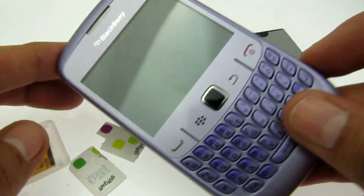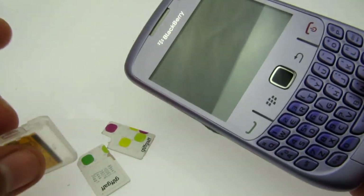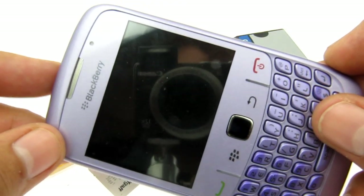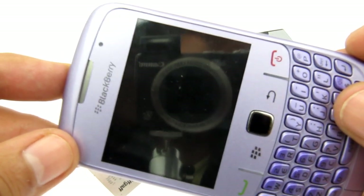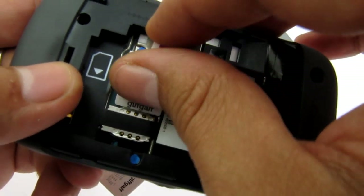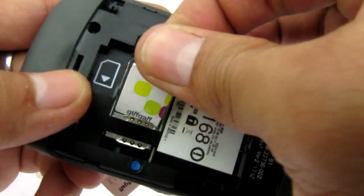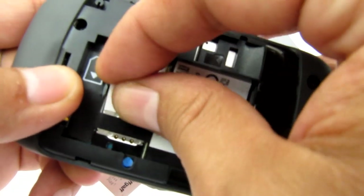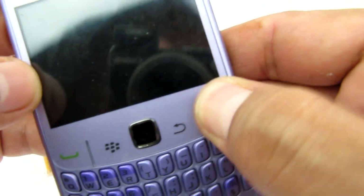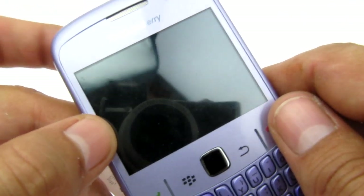Hello everybody. This video tutorial is going to show you how we can use this adapter to bypass the problem where you've tried to unlock your phone more than 10 times incorrectly and now it's locked to the original network. I'm going to demonstrate how this phone is locked to Vodafone in this example and we're using a GIFGAF SIM. When the phone turns on, it's going to ask us for an unlock code and we're going to see that it has zero tries left.